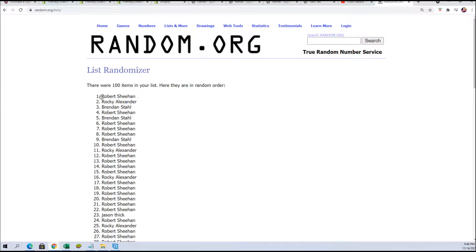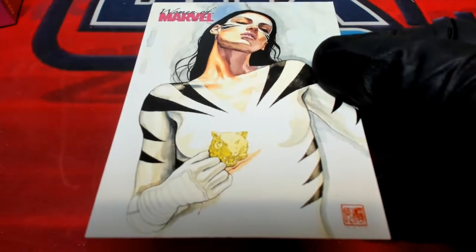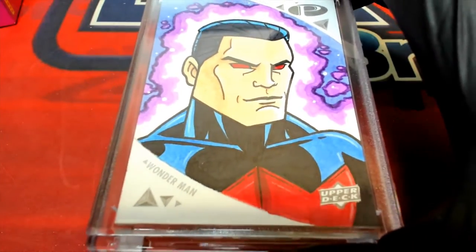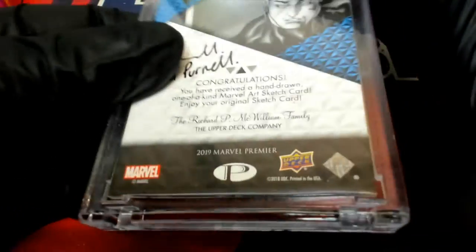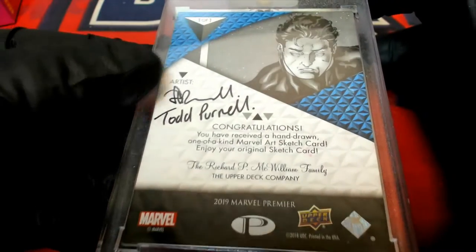Robert S. — congratulations! Rocky, you were so close. Brendan, so close. Robert took down the whole break, except for the Women of Marvel card, which was actually one of my favorite cards out of the break — so Brendan hit that one. Congratulations Brendan. And a big congratulations to Robert S. — you've got the Wonder Man Upper Deck Premiere sketch card, one of one, with the artist's signature on the back. Really cool stuff coming out in that Marvel Premiere edition. That's so cool.